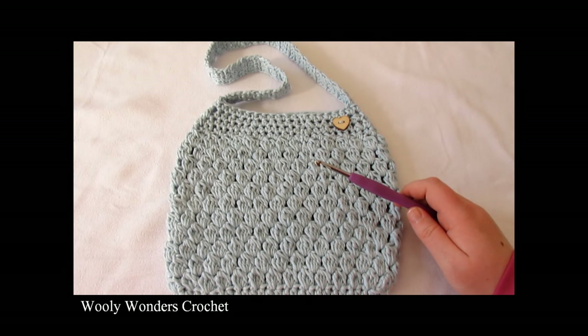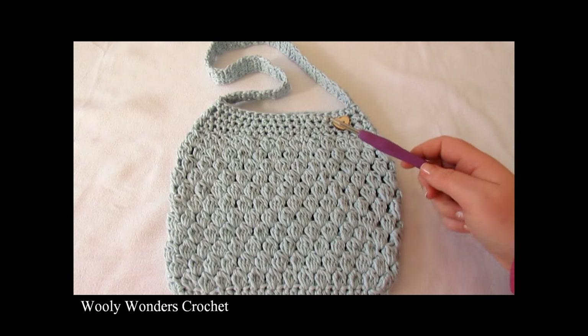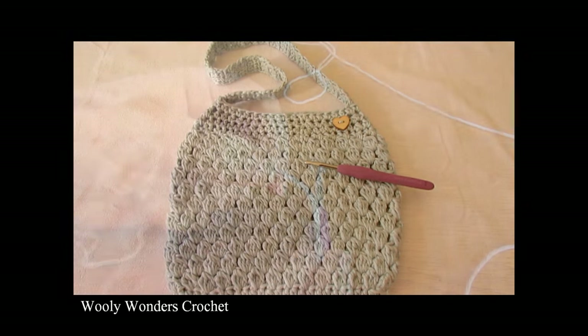Hi everyone, so in this video I'm going to show you how to crochet this easy puff stitch bag. For my bag I used a 5mm crochet hook and in this video I am using US terms. Thank you very much for watching and please make sure to subscribe to my channel for more crochet videos.